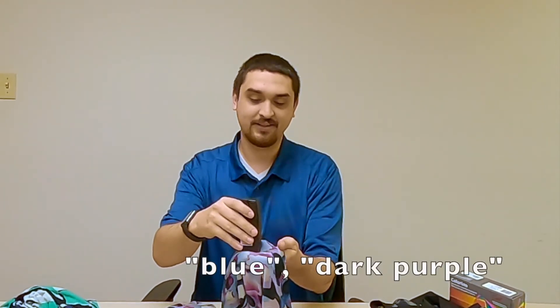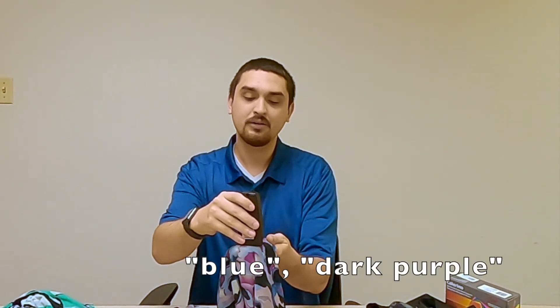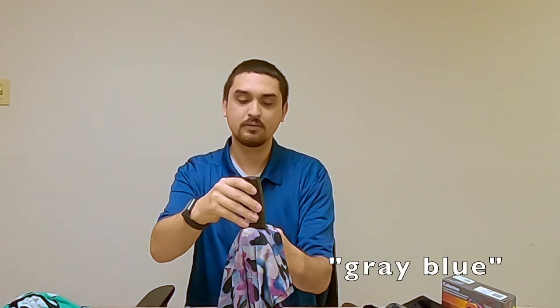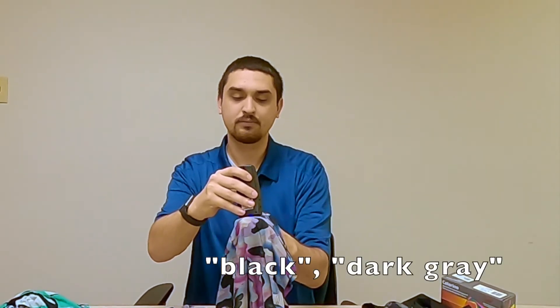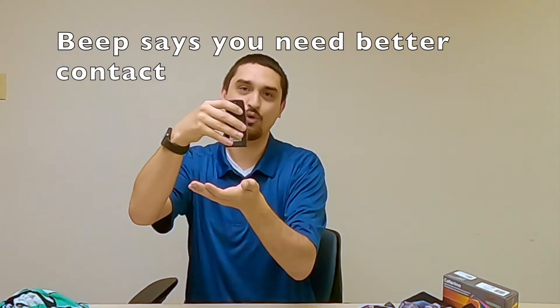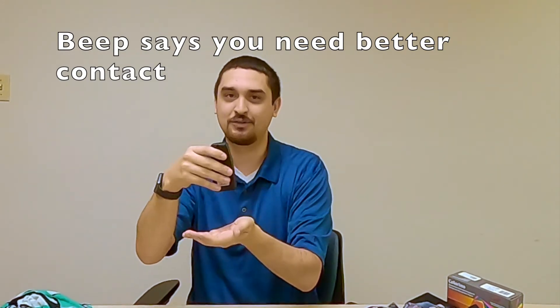This one has some purple and blue and gray and black. The beeping noise it's doing occasionally seems to be a signal that I need to get more of the device onto the item I'm trying to identify. So I like that it has an audio cue for you as well.